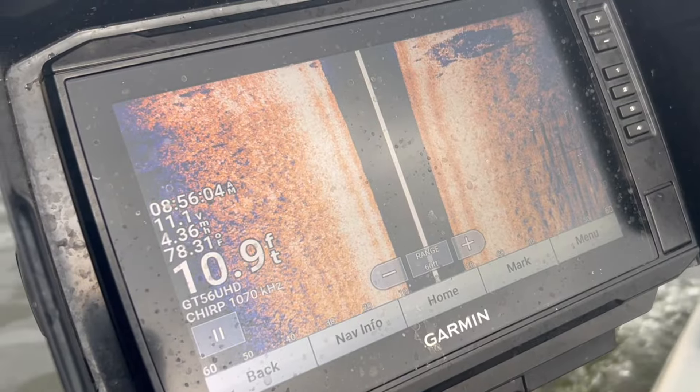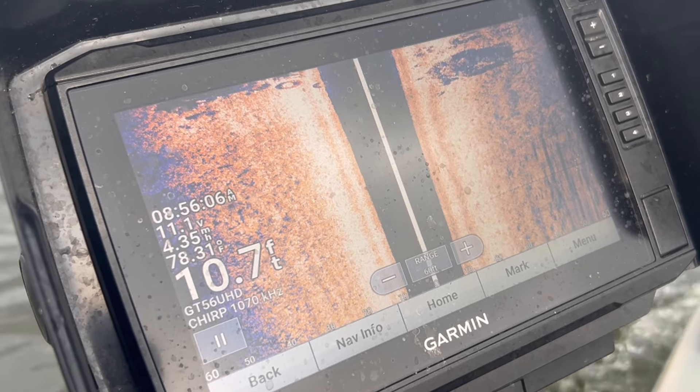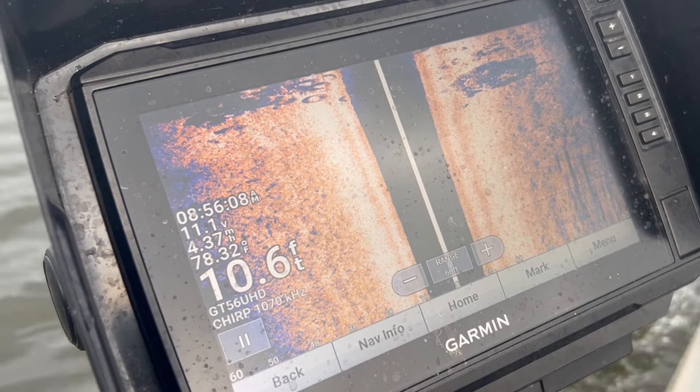A lot of these newer fish finders come with auto-tuning functions right out of the box — they do it for you. But if you can figure out how it works, you can actually fine-tune these settings and make them work to your advantage.